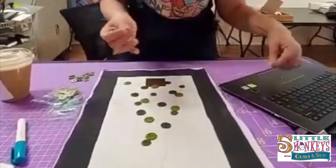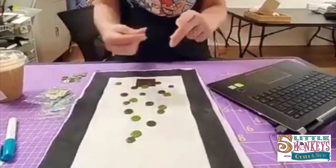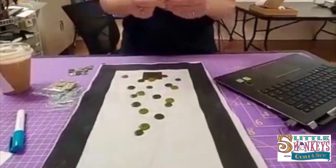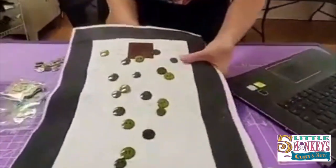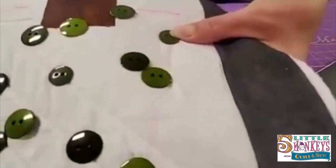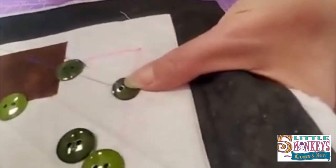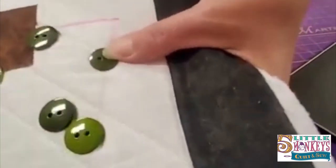We're also going to talk about hand sewing a button on, just for fun. I've got a doubled-over length of thread in a color you can see. We're going to make a quilter's knot and sew one on by hand. When you're sewing a button where it'll be visible on both sides, there are a couple of things that make your stitches look really nice.